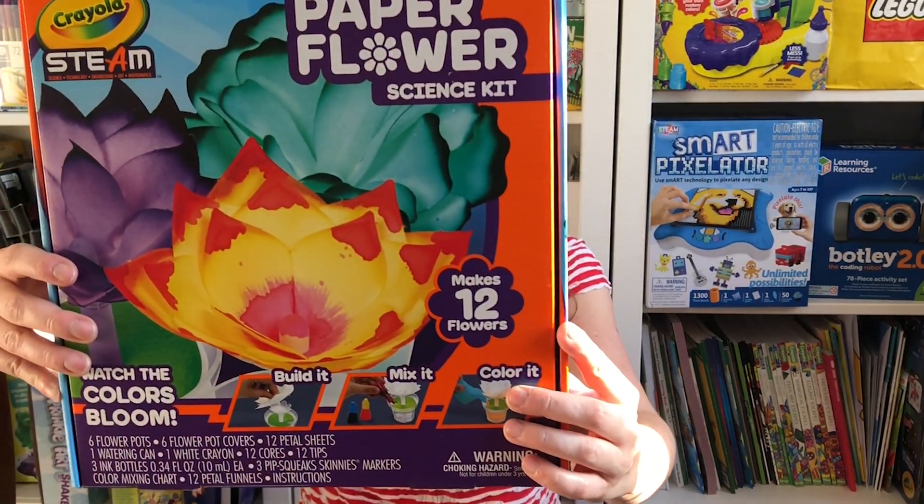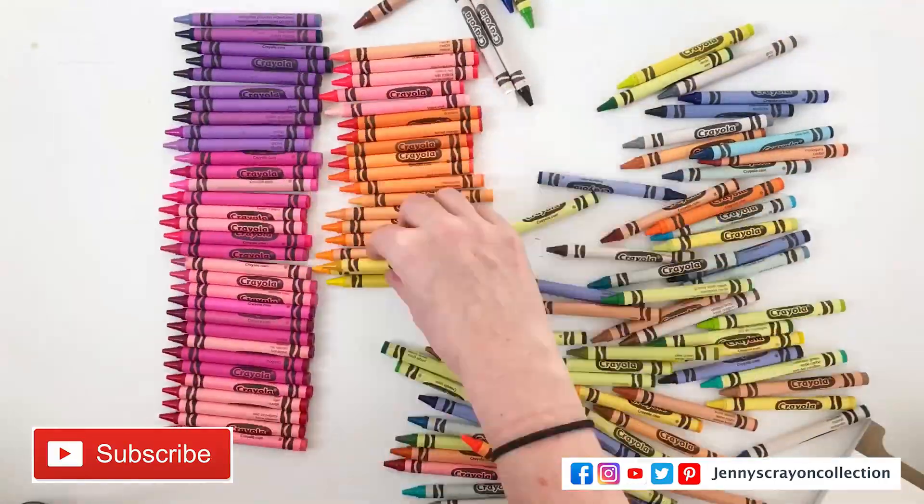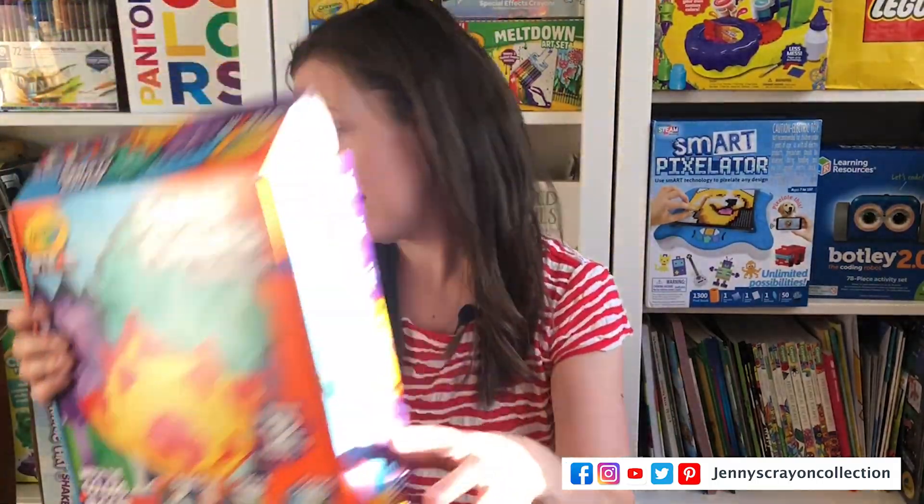Are you excited for the Paper Flower Science Kit from Crayola? This was my favorite thing I saw at Toy Fair from Crayola this year. It's really, really cool. What they basically do is they use some of the same technology they use in their markers in this paper flower kit. I'm Jenny from Jenny's Corner Collection. I help you guys find the coolest art supplies for whatever project you're doing. I did this with my kids and they loved it — they turned out so good and they're all super unique.